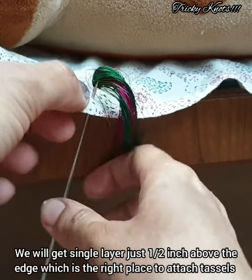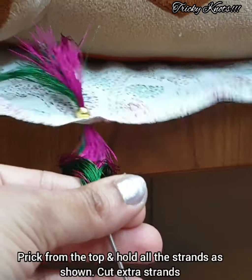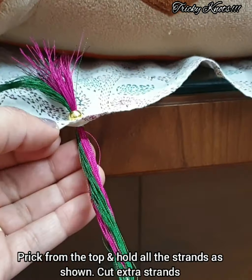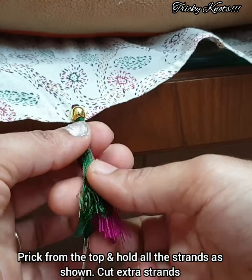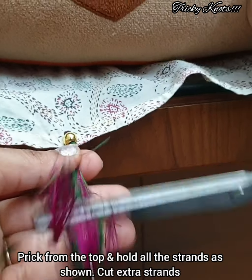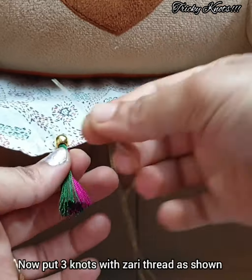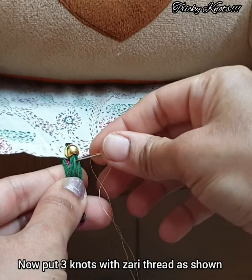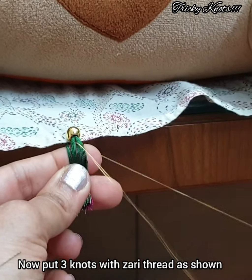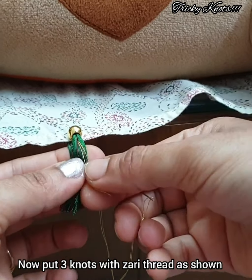Then we have to set it up on a half inch, and then we will set the width and cut the width. Add the needle to the middle — pass the needle, keep the needle nose simple, just add the needle for 2 to 8.